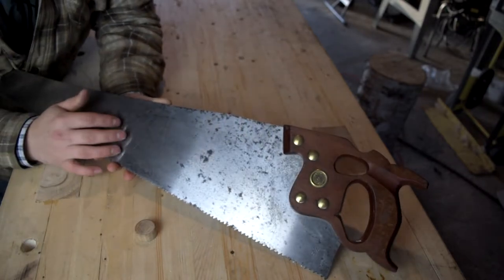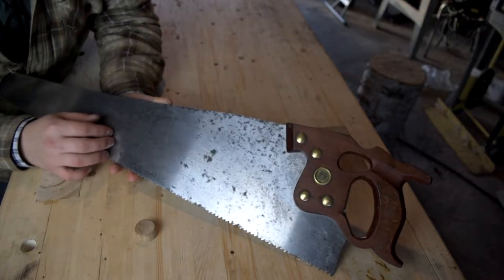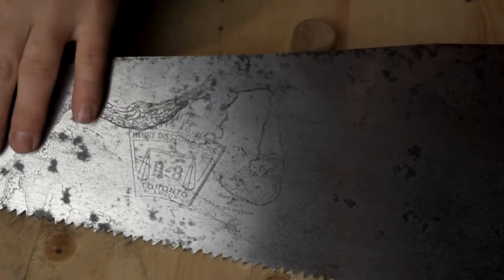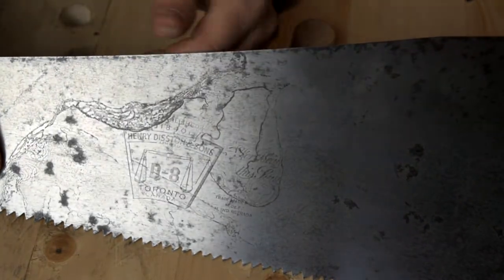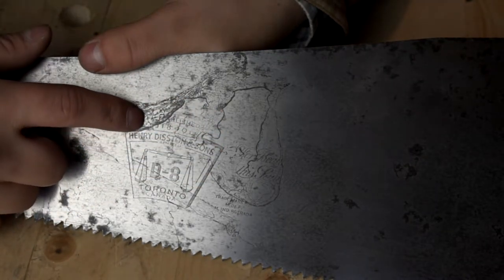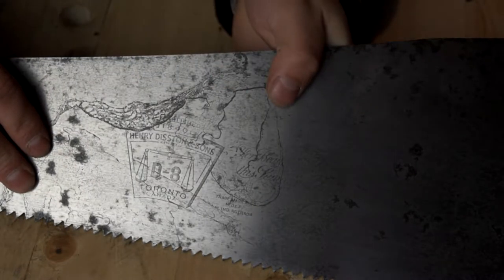This is a Disston D8. Disston is one of the king saw makers, and the D8 is the very top cut of the Disston saws. Let me show you some of this beautiful etching. The saw has some pitting — I had to restore it completely and refinish the plate — but the light has to be just right to see this awesome etching. Here we have the Disston logo, established in 1840, Henry Disston and Sons Limited, then the D8, and Toronto Canada at the bottom. Which is beautiful.